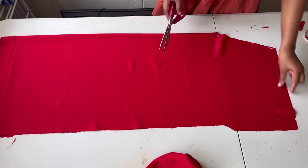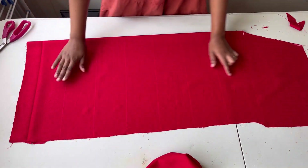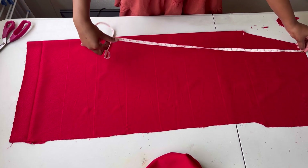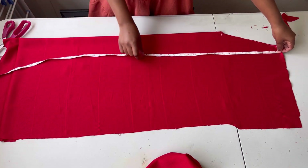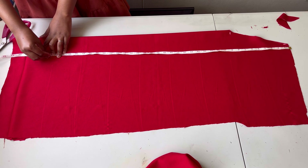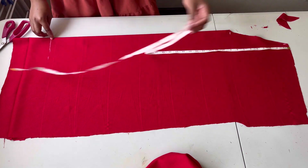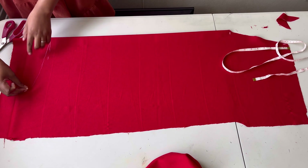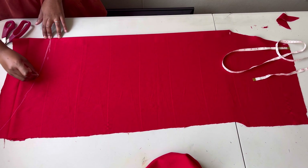Now I'll work on the front bottom part. This step is only done on the front part of the booboo gown. I'll put my tape measure on the shoulder line and make a mark at 38 inches, then create a curve there. This curve is only on the front.